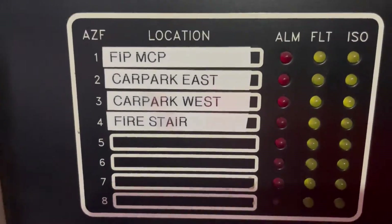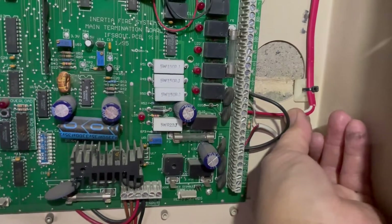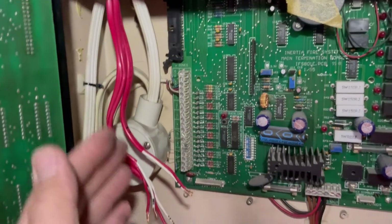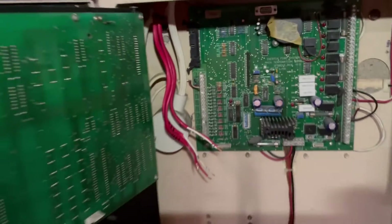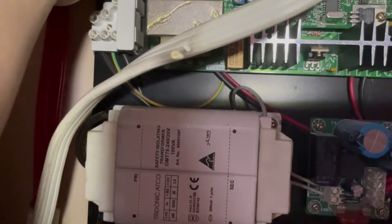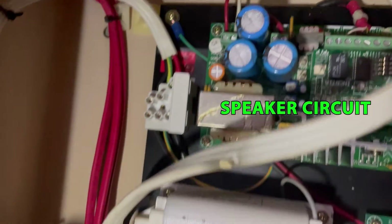Later on we're going to remove this bell or fire strobe connection. Right now it's a bell, so we're going to replace that as an upgrade to a fire strobe. This one is 240 volts, which we're going to disconnect later and then connect again. I already switched off the power, so there's no input AC 240 volts going inside this board. And then for the occupant warning system, we're going to disconnect the speaker line, label it, and that's it.